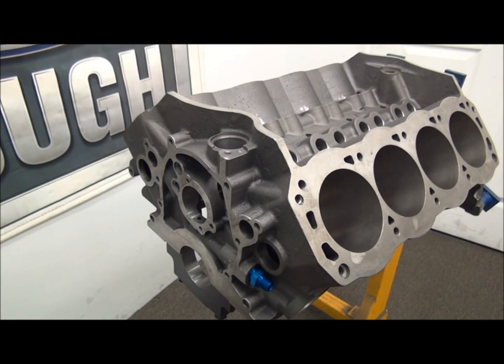How's it going guys? Jim here at SPFBuilding.com. In this video, what we're going to look at is a 9.5 deck 351 Windsor.